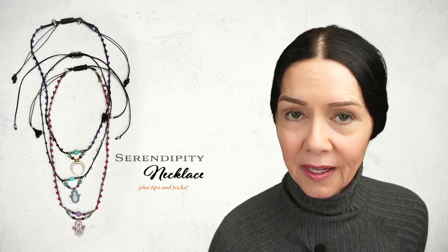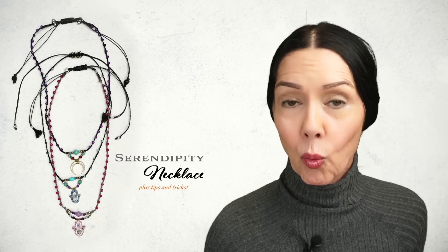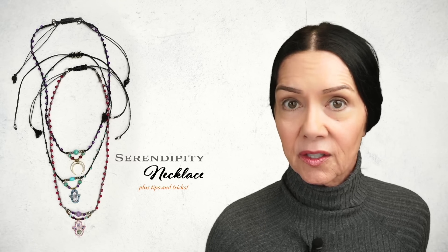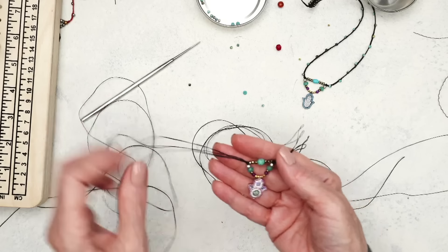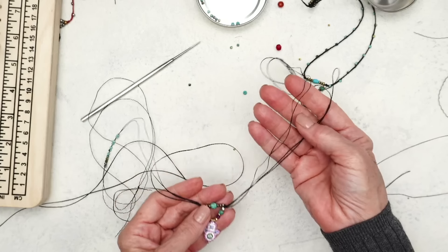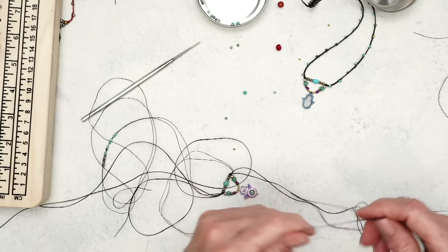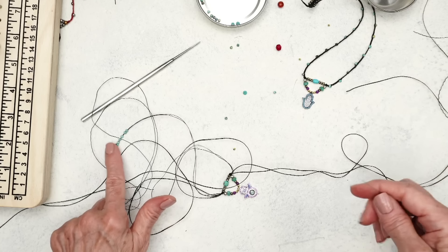The interesting thing about this necklace is it seems like no matter what you pick — every single one I've made I just grabbed something random — no matter what I did, even if I thought 'this is just for science, I don't expect it to look good,' it ended up looking really cool. Then what you do is come back to the strand that has the leader needle and string on the other 12 cubes.